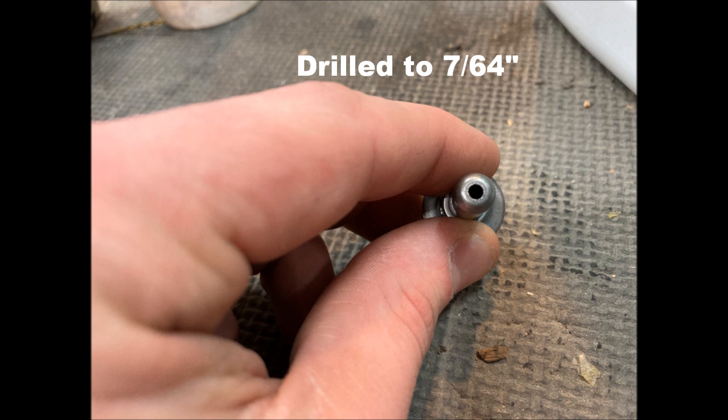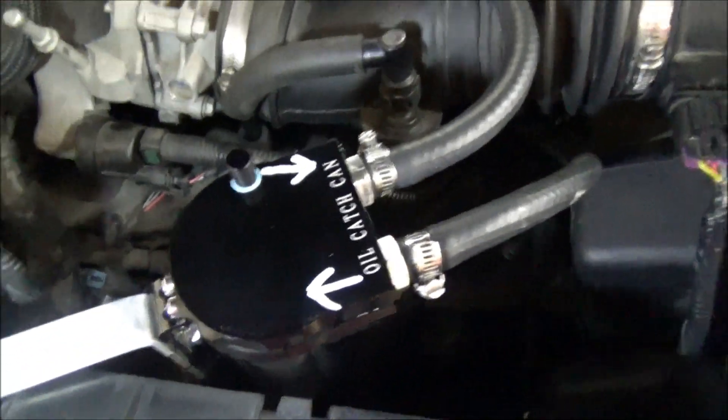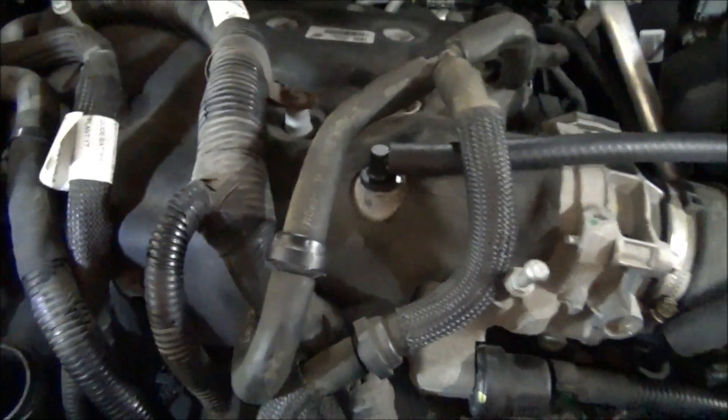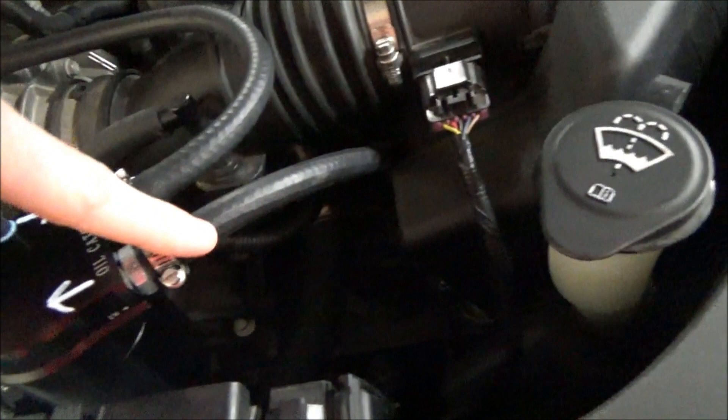I did modify this PCV valve — there are lots of videos on that on YouTube. I drilled the top hole to 7/64ths and the bottom two holes to 5/64ths so the engine can breathe easier. That's a problem on these engines — they carbon up, get clogged, and the engine sludges up. This catch can will also prevent the intake from carboning up, because with direct injection there's no fuel injector spraying on the valves to clean them — the fuel is injected directly into the cylinder.